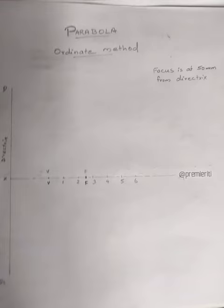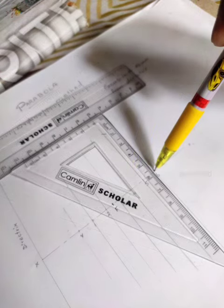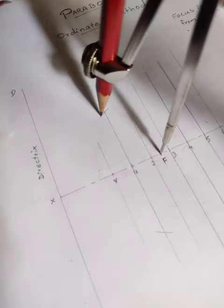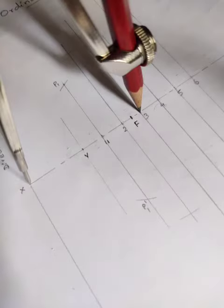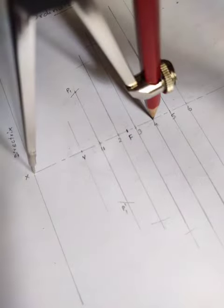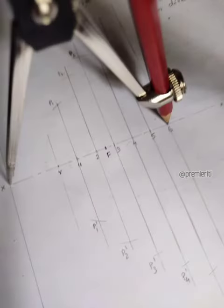In the center point, the center point is vertical and parallel line.